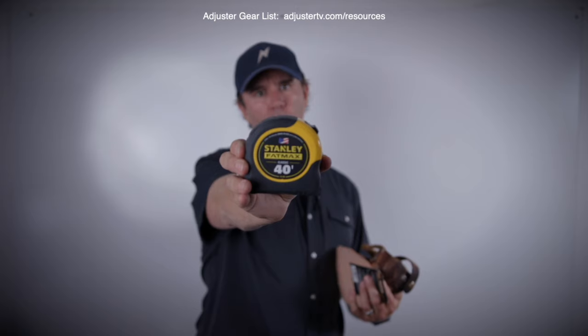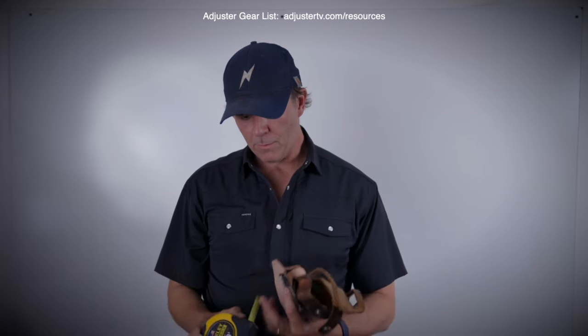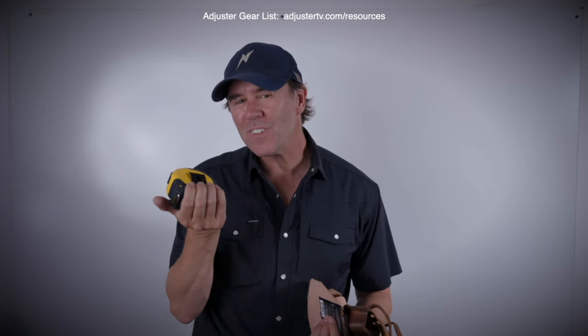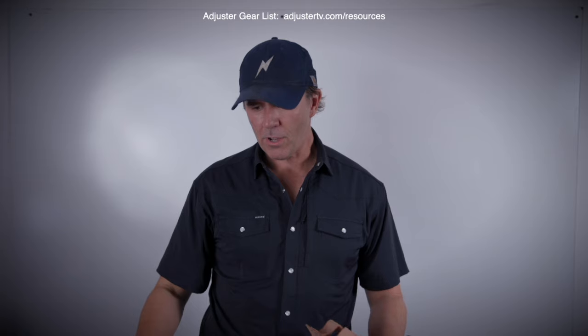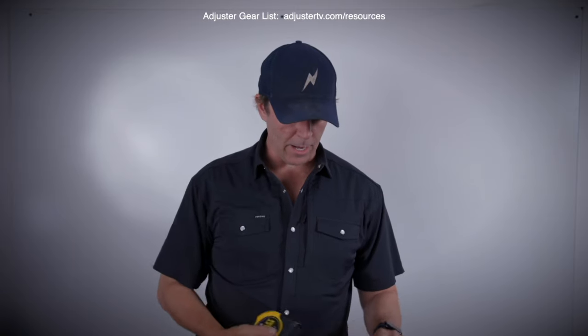Number one signature piece of adjuster gear is the good old-fashioned 40-foot Fat Max. Once they came out with these — I don't know if they had them when I first started because I found them a couple of years in — it has just five extra feet off a 35-footer. I found I was always needing just a few more feet than 35. 40 feet does much better.